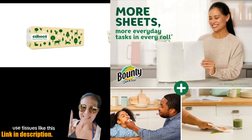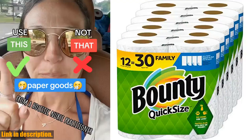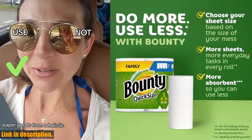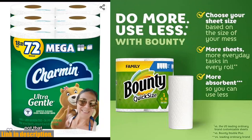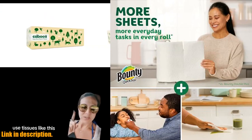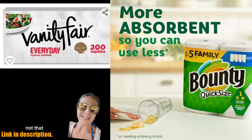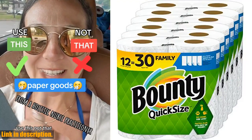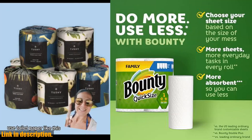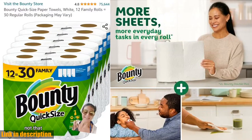What sets the Bounty Quick Size Paper Towels apart is its unique quick-size feature, allowing you to choose the perfect sheet size based on the size of your mess. This means you can pick up messes quicker, giving you more time to enjoy the things you love. Bounty has been the most awarded paper towel based on online media awards for the past 6 years, and the quick-size paper towels are even more cloth-like than the previous product, making them the perfect combination of strength and softness. Check out the link in the description to get your hands on this amazing product.